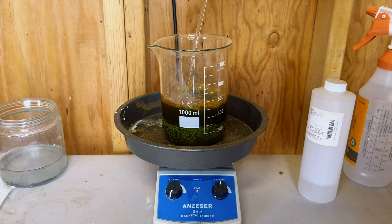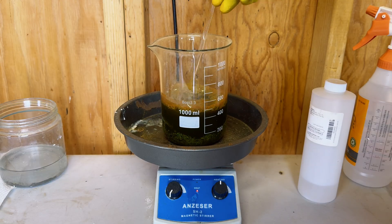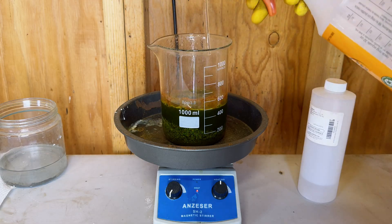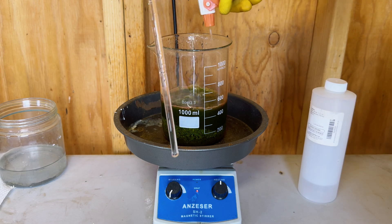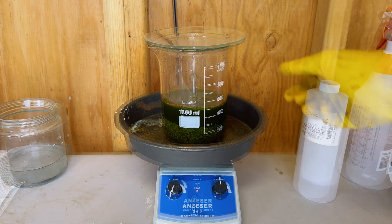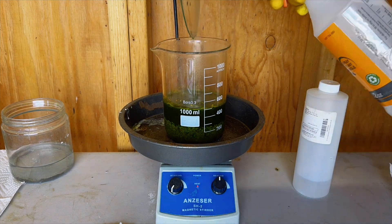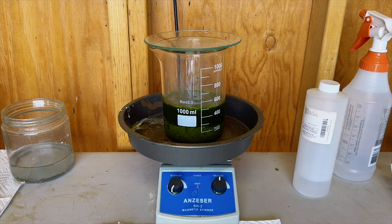It's very important to remember to thoroughly stir your material as you are working with it. At this point it has been several hours since I last stirred my material, so I came back to give it another thorough stir.